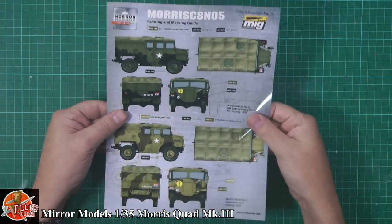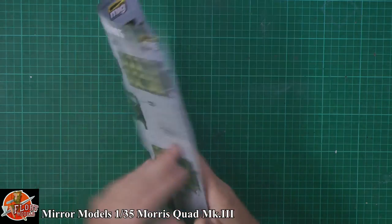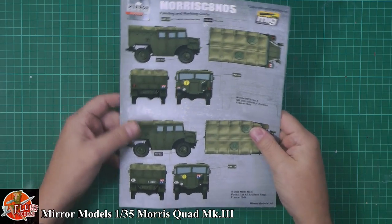MIG have jumped on this one as well — what is it with all these companies jumping in with MIG? Paint callouts are via MIG, so you'll obviously need your conversion charts.